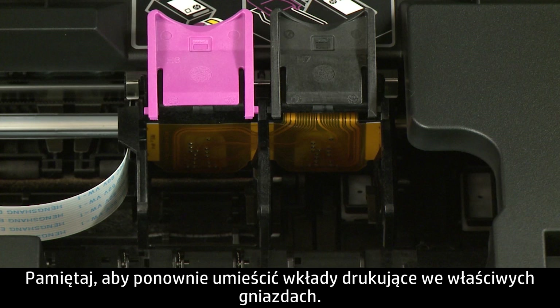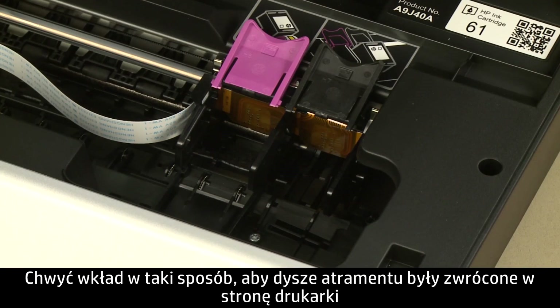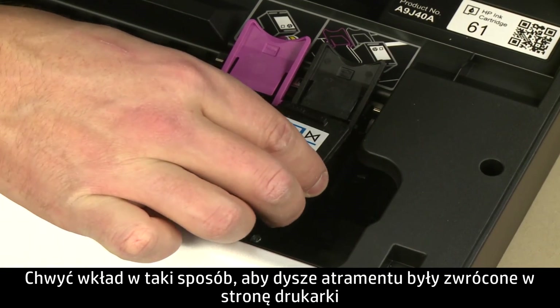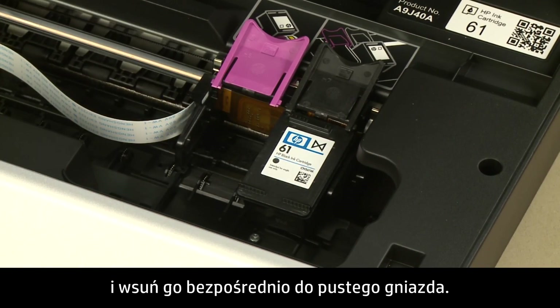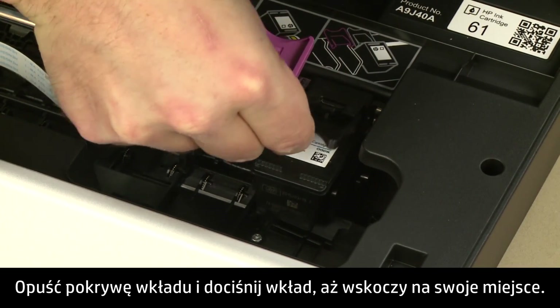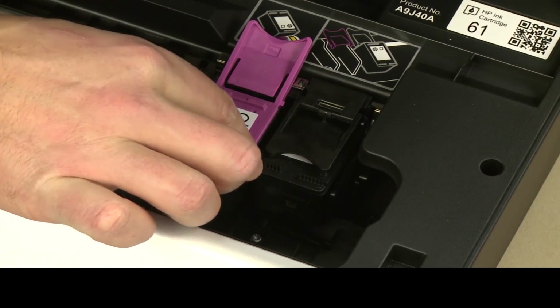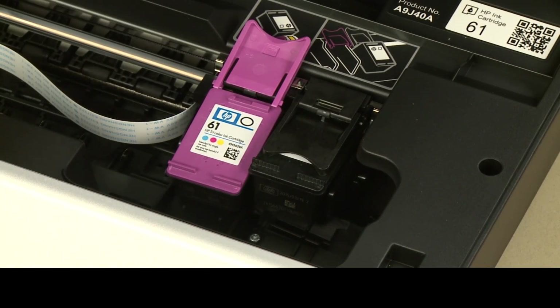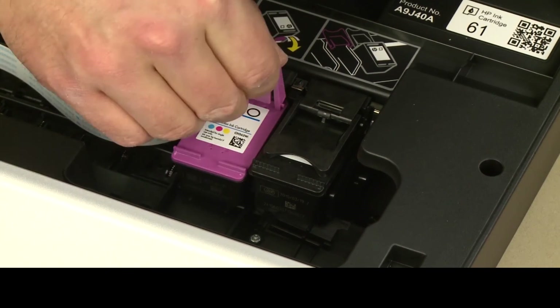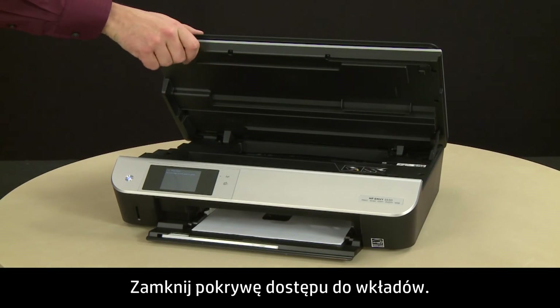Make sure you reinsert the cartridges into the correct slots — color on the left and black on the right. Hold the cartridge with the ink nozzles toward the printer and slide it directly into the open slot. Lower the cartridge cover and push down until it latches into place. Repeat for the other cartridge.